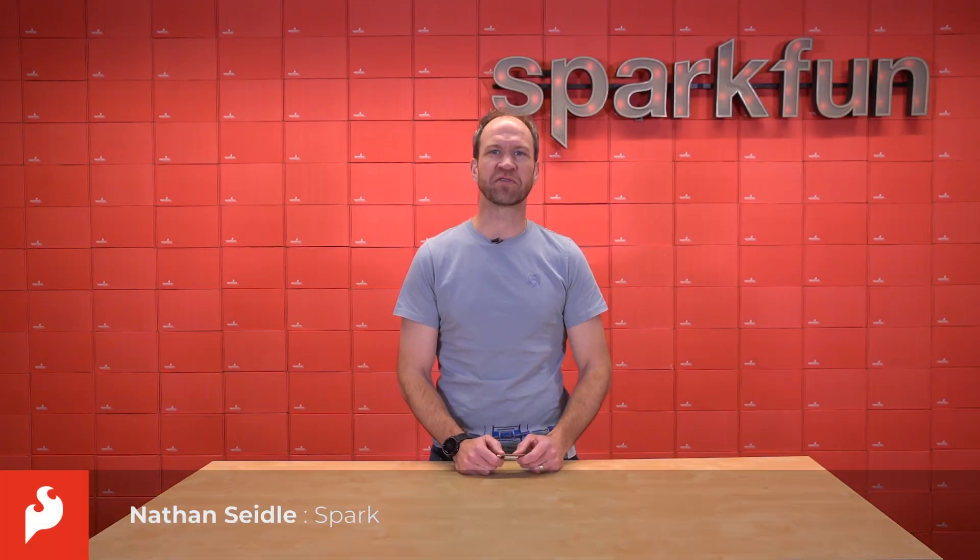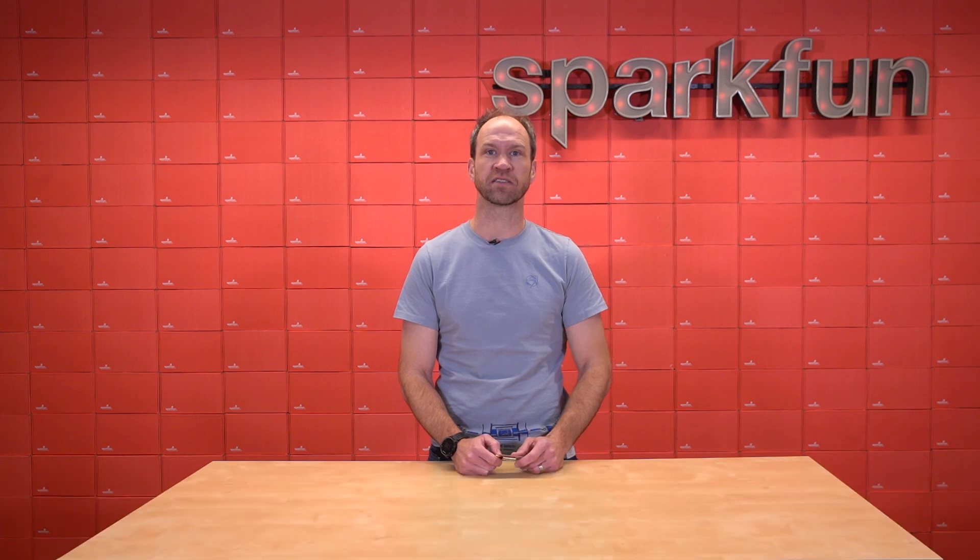Hi, this is Nathan Seidel, founder of SparkFun Electronics, excited to talk to you today about a new high-precision GNSS release.